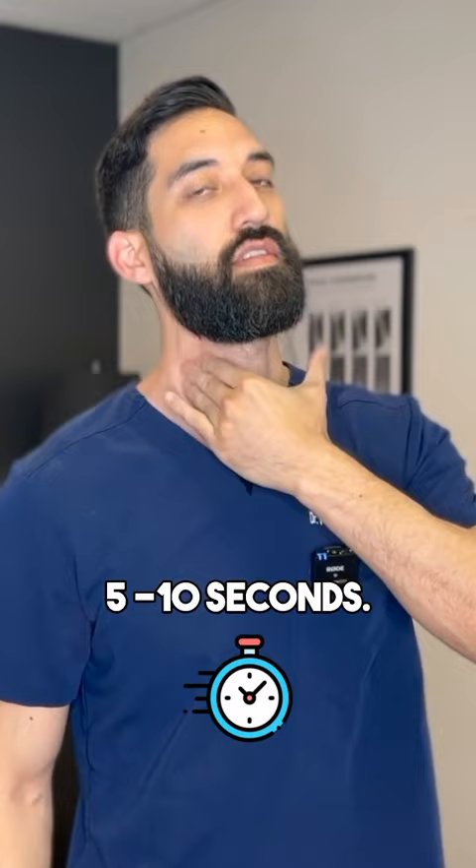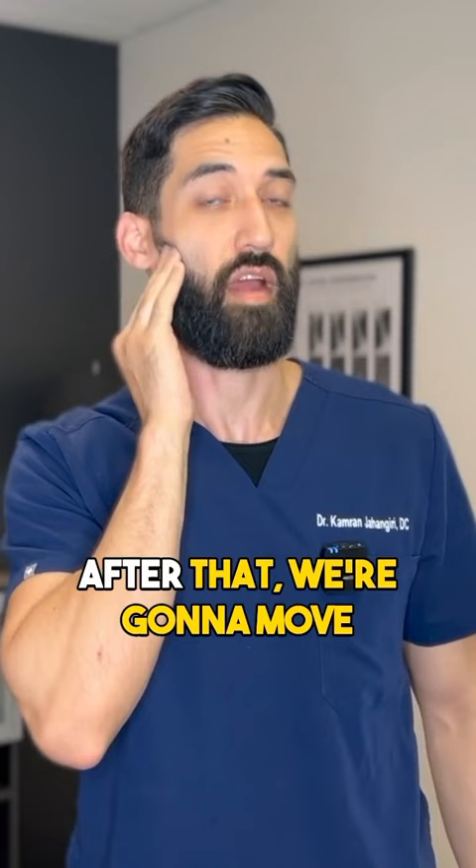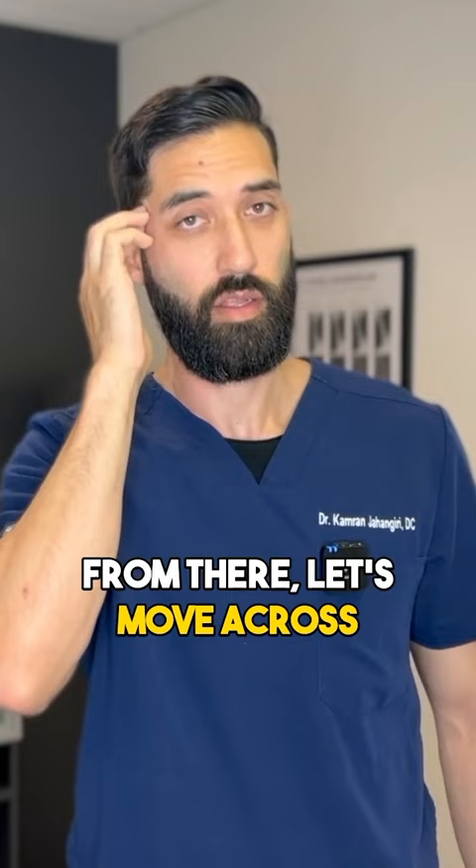We're going to go into the bottom of the jaw just below that cheekbone. After that, we're going to move up above that cheekbone into our temporalis muscle, and then move across the cheek into some of our sinuses here.